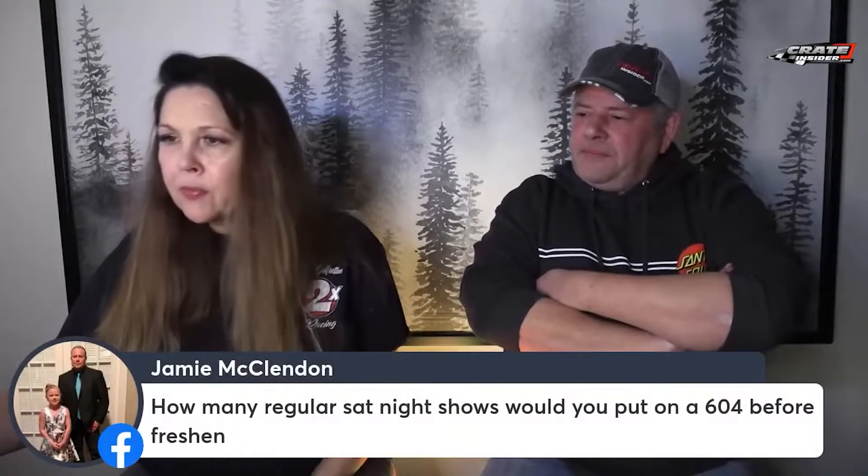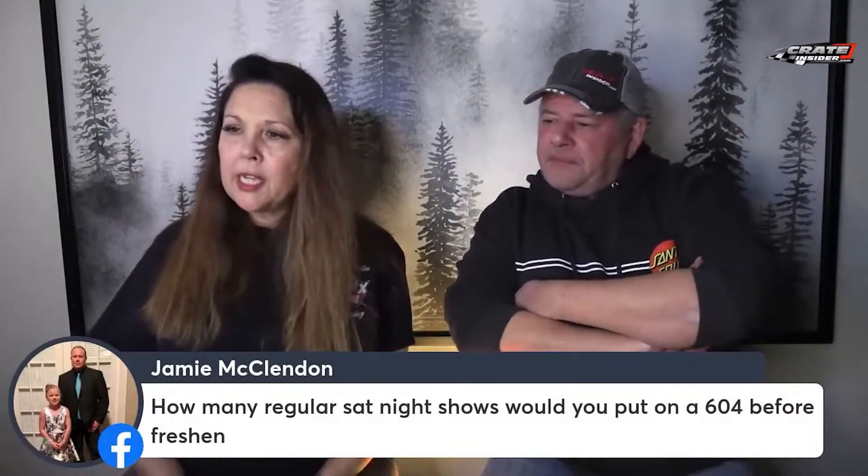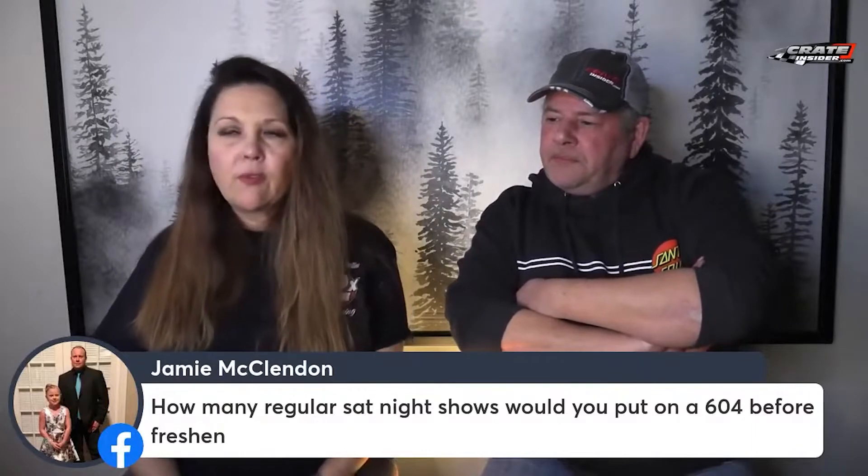Here's a good question, Steve. Jamie says, how many regular Saturday night shows would you put on a 604 before a freshening?